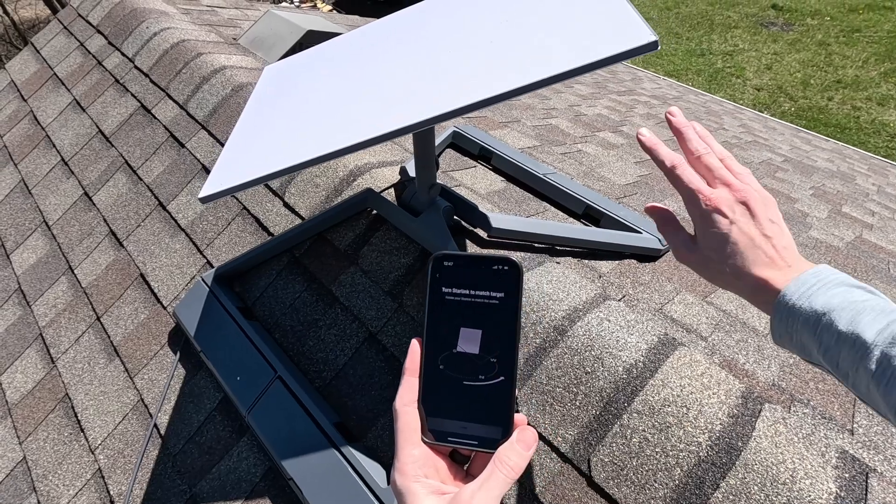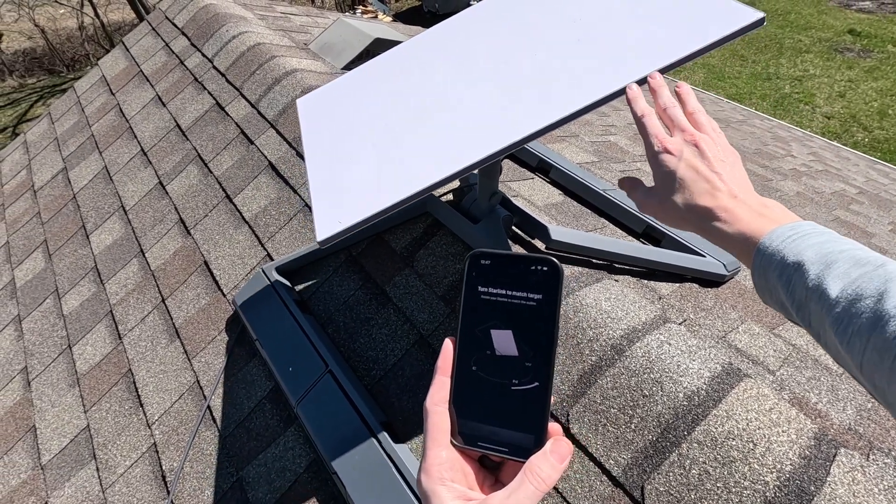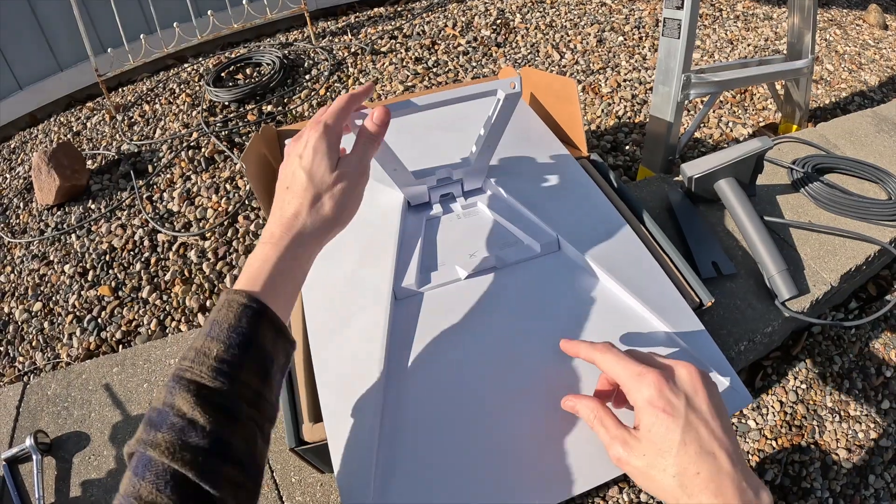Starlink has finally released an accessory for the new Gen 3 hardware that I think they should have released probably eight months ago or so. The current generation hardware, which is Gen 3 or V4, has been out almost a year and the new dish came with a new mounting system.